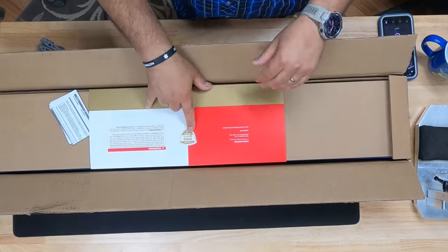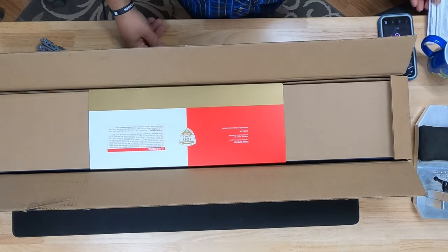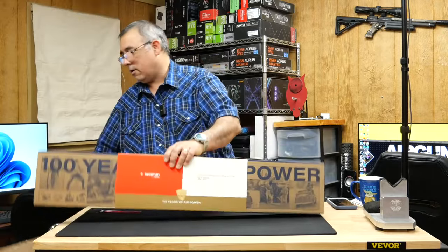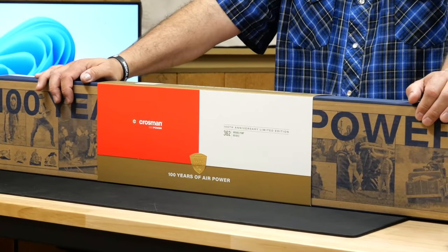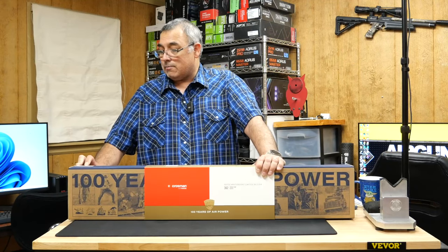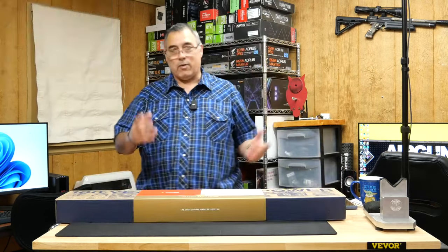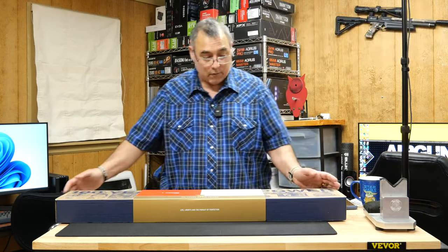We've got '100 Years, Crosman, established 1923' on the box. 100 years — wow. We've got some cool paperwork from Pyramid Air. This is probably one of those things where if you're really into nostalgic air guns, you want to buy one to shoot and buy one to never take out of the box. The serial number is 723 PLE 0647. I'm not sure if there's a way to tell the production run number, but this is definitely going to be a collector's item.